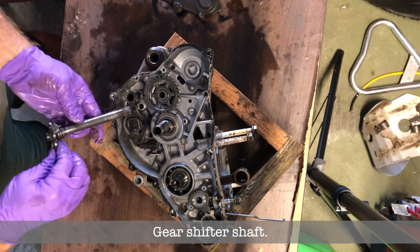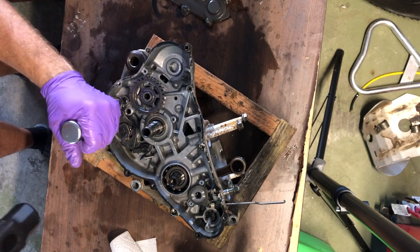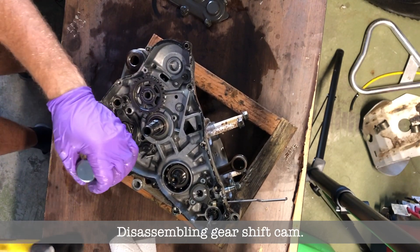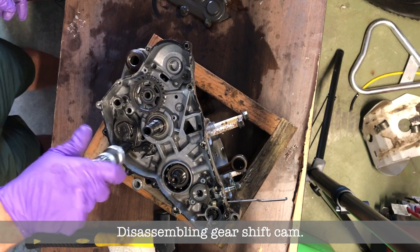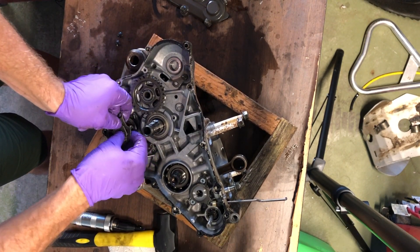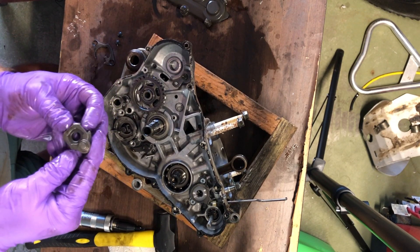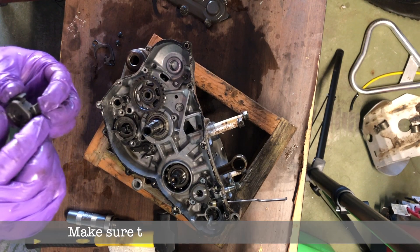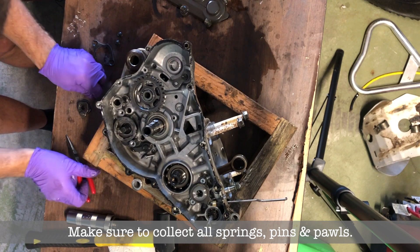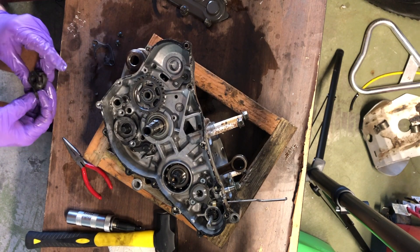Now I'm removing the gear shifter shaft and all the gear shifting mechanism — the shifter cam. There's a bunch of little parts, it's not too complicated. That's why I filmed everything so I can go back and see how things were put together. You'll find two springs, a couple of tiny pins — make sure you keep track of all that stuff and put it in ziploc bags.